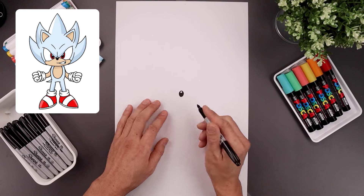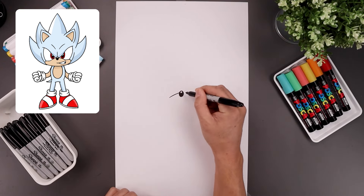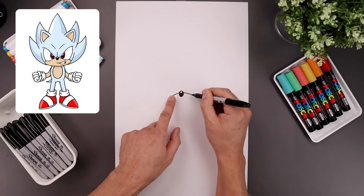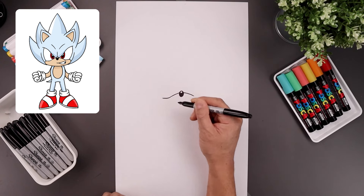Now from here we're going to work our way across the top of the muzzle. Let's start on the left side of the nose, then it's out and then down. Do the same thing on the right. Let's curl this back up towards the cheek, starting on the left, going up.